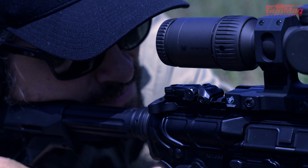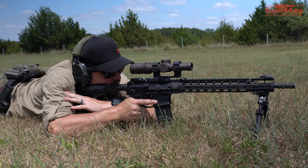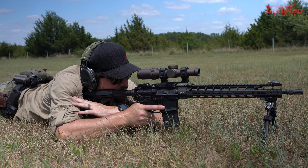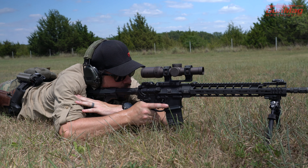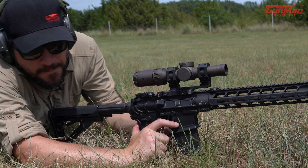I've got a good cheek weld, a good stock weld, everything feels good in this position, and I'm relaxed. Now I'm going to close my eyes, take in a deep breath, let it out, and open my eyes at my natural respiratory pause. I see where my sights are resting - and I'm in the center. When I'm not running my mouth, that tells me I have a good natural point of aim.